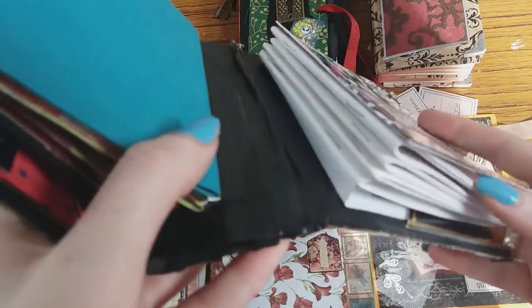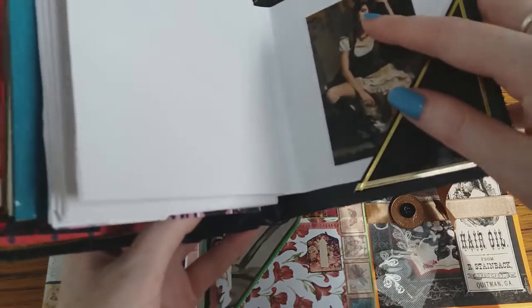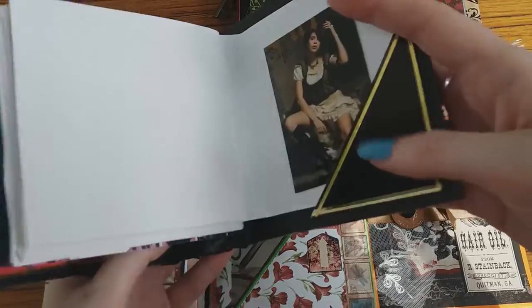Here are some more little booklets I've made out of some printer paper. There are all different ways that you can connect your signatures — these are the inside pages.